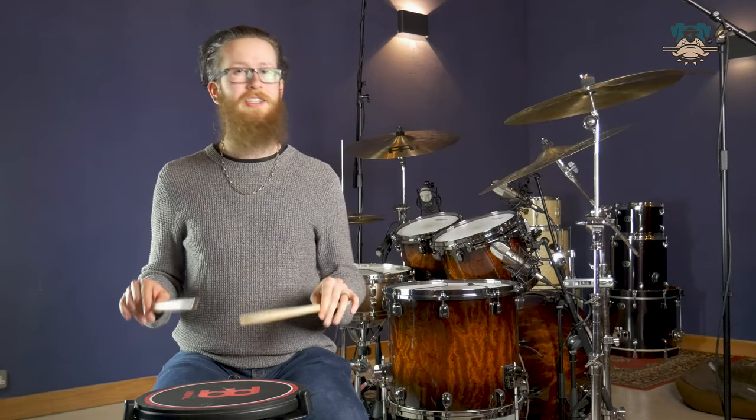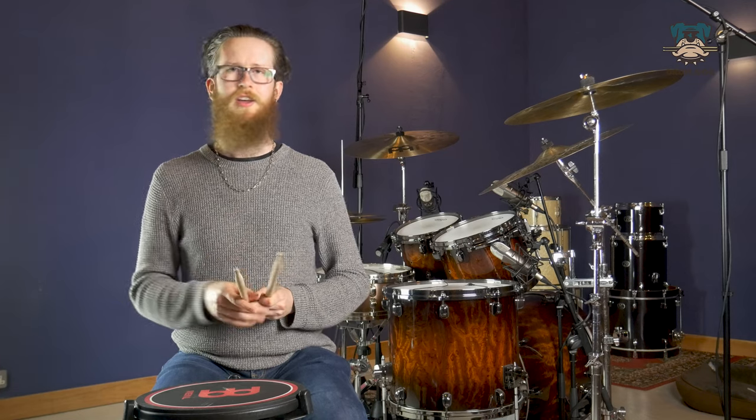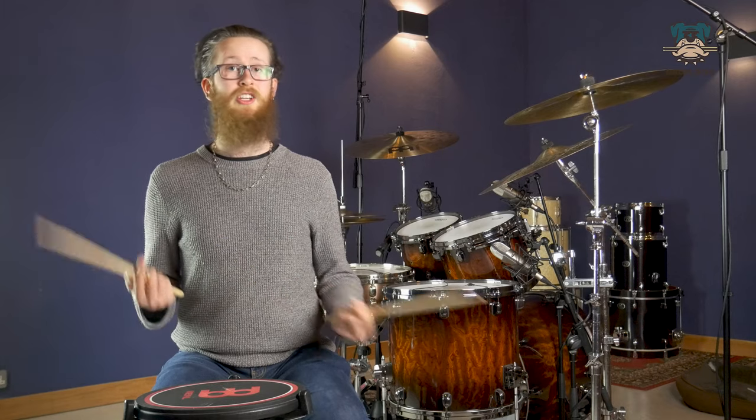Now the name of the game here isn't just to get the sticking right, but to play it with a consistent dynamic. You're aiming to not have the singles sound any different to the doubles. So to a listener from the outside, besides the different pitches of the stick, it should sound just like a constant rate of notes.